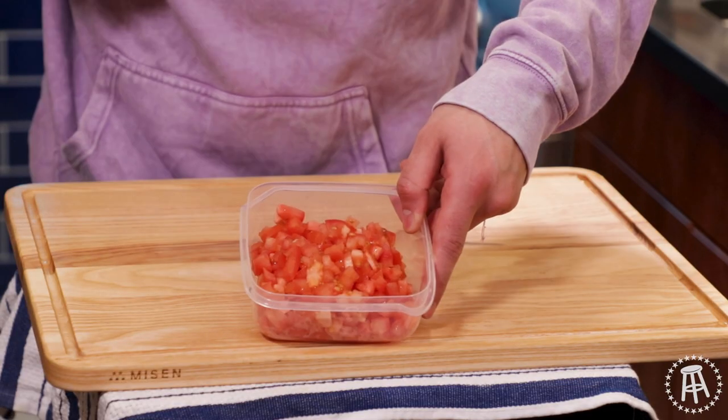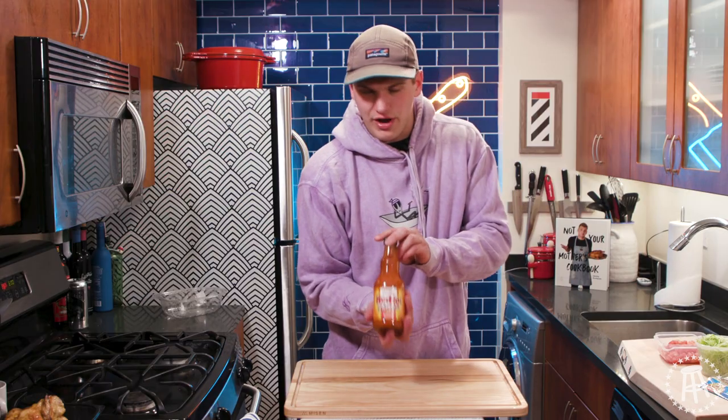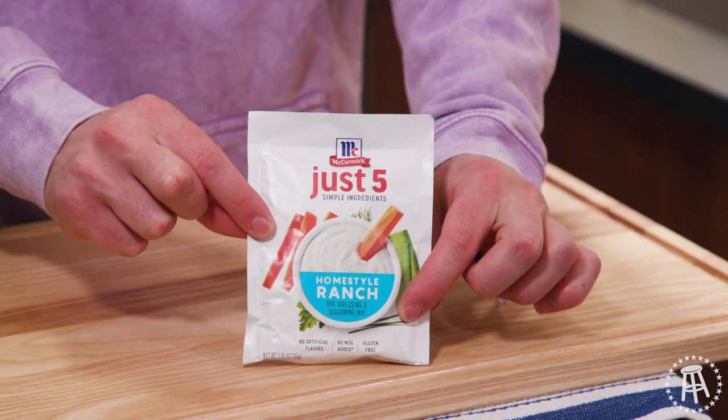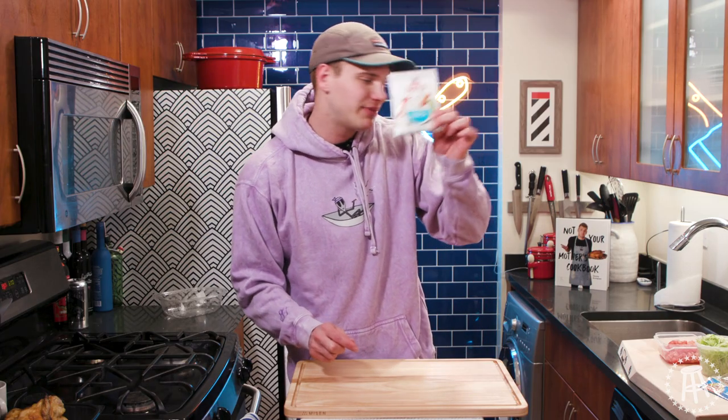I have some lettuce, diced tomato, some beautiful Hidden Valley Ranch, our Frank's Buffalo sauce, and some ranch seasoning. One can never have too much ranch.